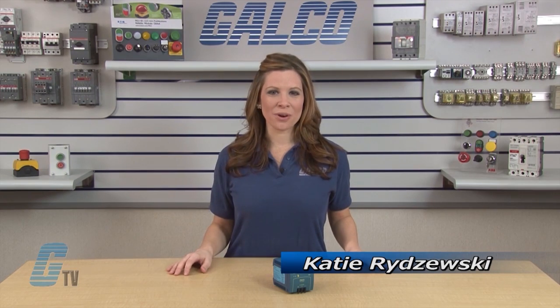Welcome to G-TV. Today I will be showing you the Pulse Mini-Line Series Switching Power Supplies.